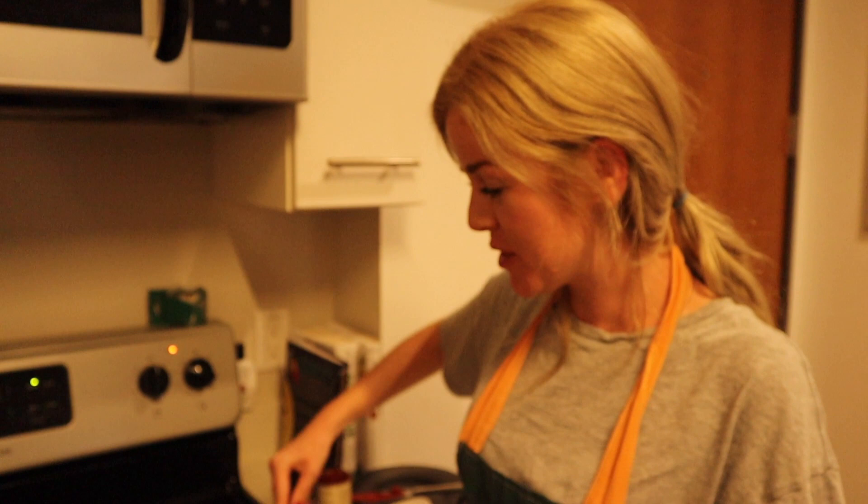While the enchiladas are baking, we're making the Mexican rice. We're gonna add a can of tomato paste and mix it all around. After that, we'll add in some boiling chicken broth and then let it simmer for about 20 minutes.